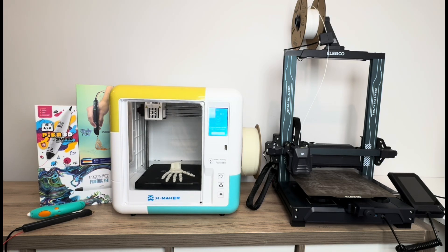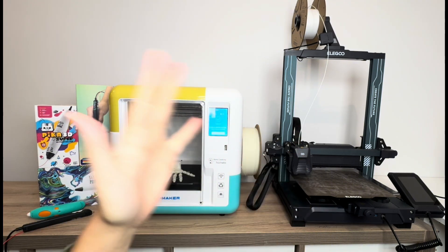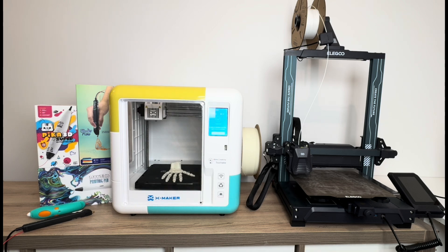Hi guys, it's Kate. Today I'm going to be comparing 3D pens versus 3D printers to help you decide which is best for you. Although both can make objects in 3D, there's quite a big difference between a 3D pen and a 3D printer and what you might use it for, so I hope to shed some light today on which one is best for what you're looking for.